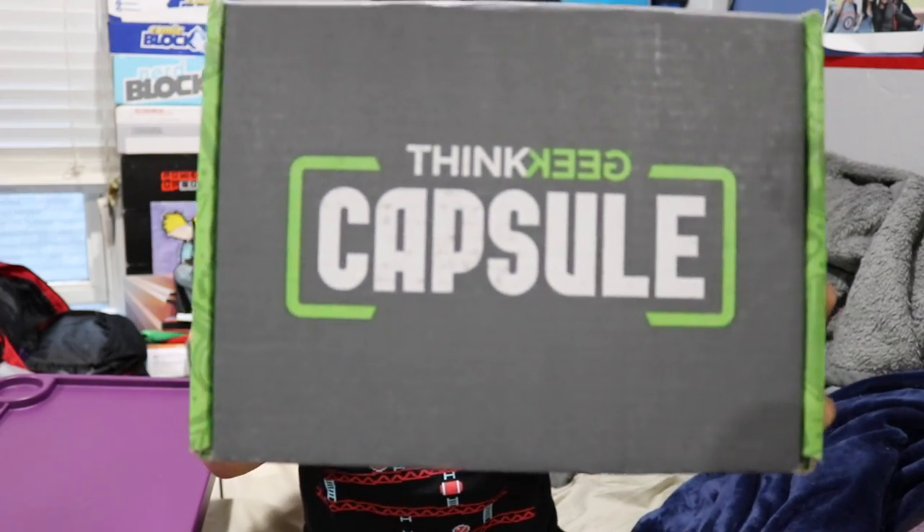What's up, guys? Nerdy Noob here, and welcome to a brand new unboxing video. This is completely new — this is a brand new box that just came out, and this is the first one that they have. In this video, we are going to be unboxing the 2017 June ThinkGeek capsule.